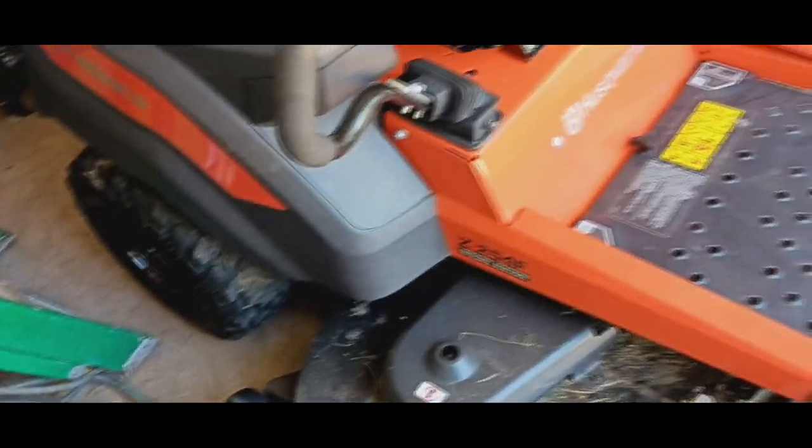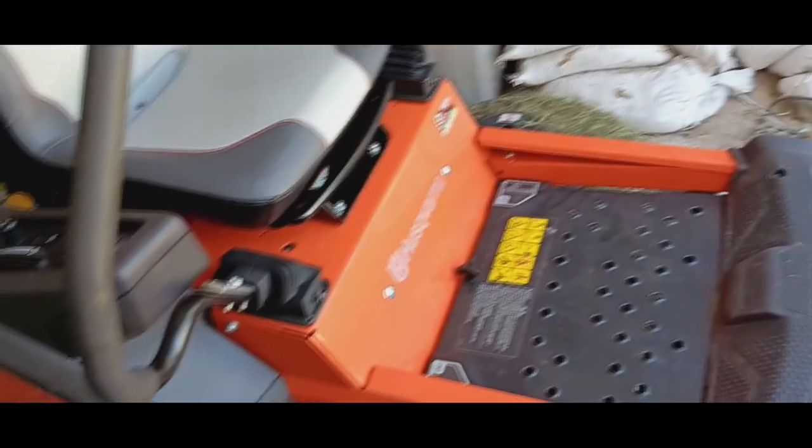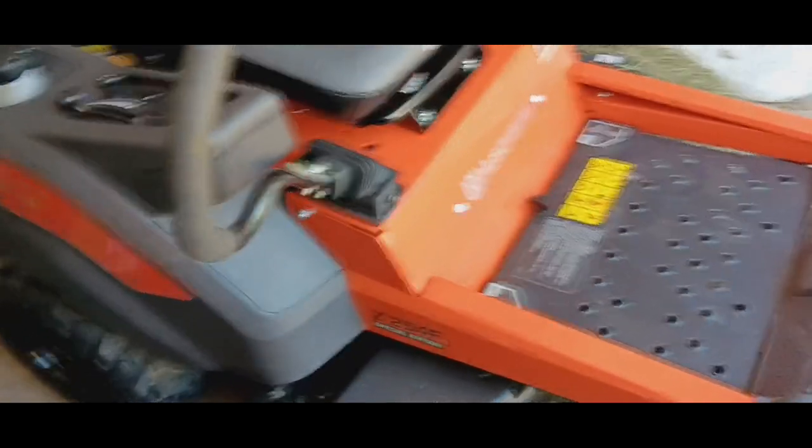I always wanted a nice brand new mower and I finally got one. I like to take my mower to the gas station sometimes — it's cheaper to drive your mower than your vehicle.